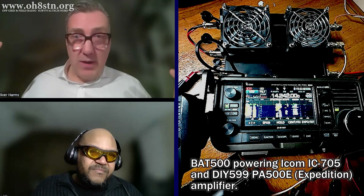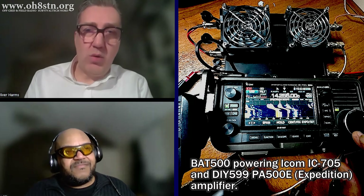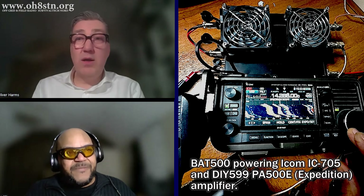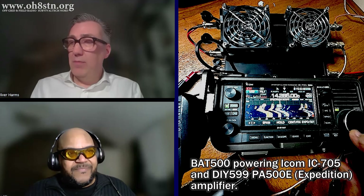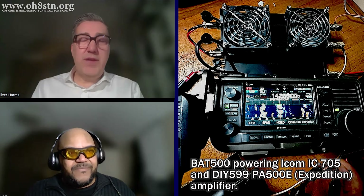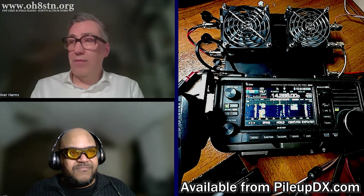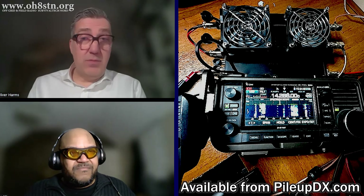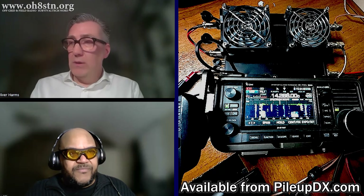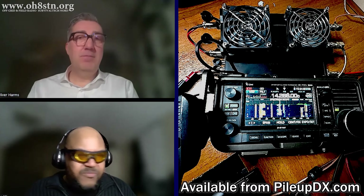To have a battery delivering one, two, or three amperes for some QRP devices is super easy, but to have a continuous current of more than 10 amperes — that's a challenge. But finally, the BAT500 is out — or will be available soon. Before we move forward, what's the capacity of the BAT500?